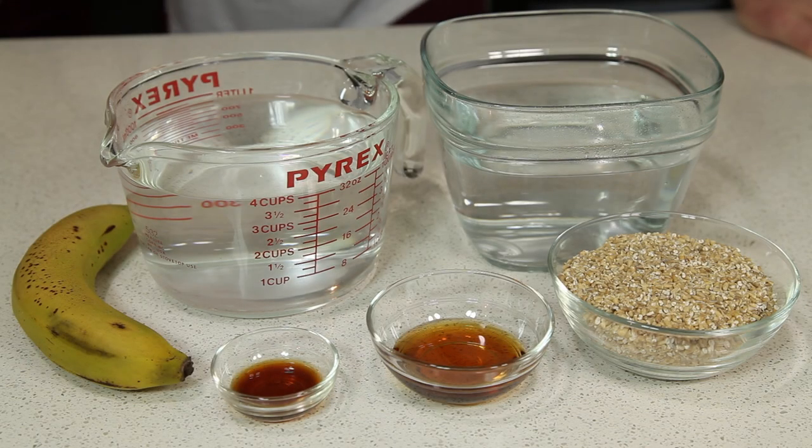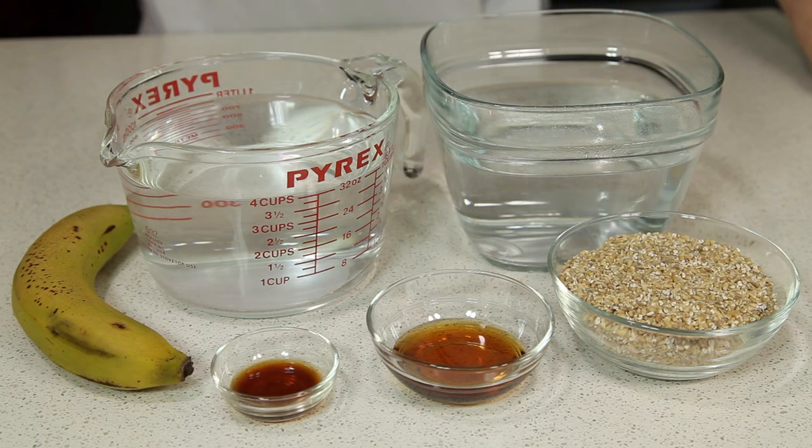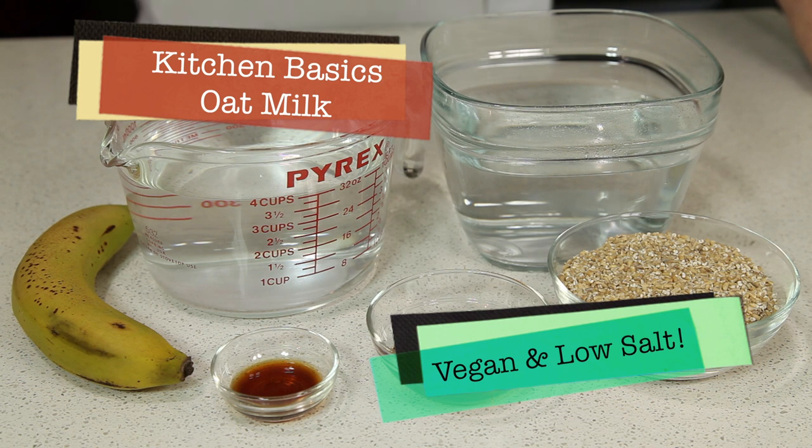Hello, everyone. Today we're going to do another in our series of videos we call Kitchen Basics. Today we're going to do some simple oat milk.